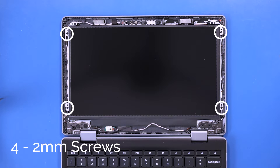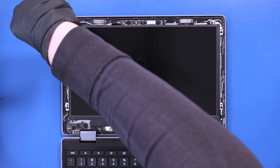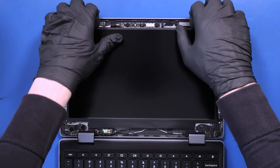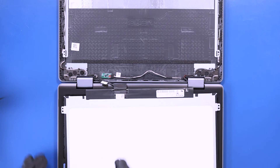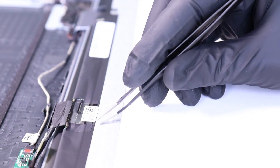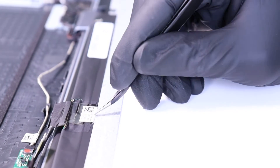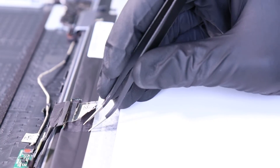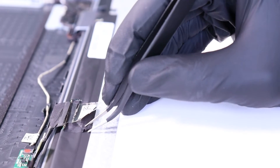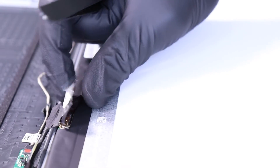Remove four 2mm screws from the LCD panel. Lift the panel up and lay it down. Peel back the tape. Flip open the locking clip and unplug the LCD cable from the LCD panel.